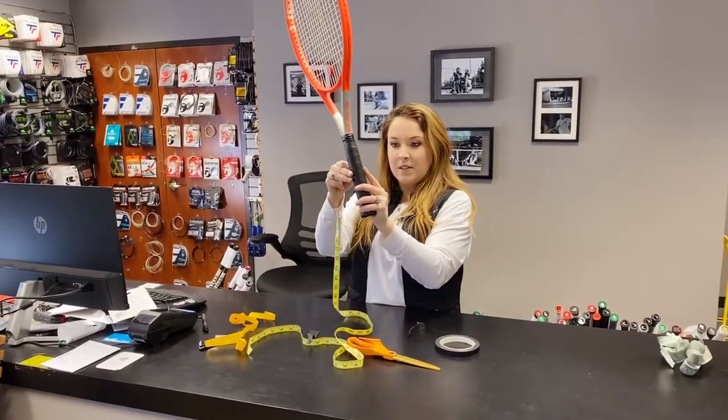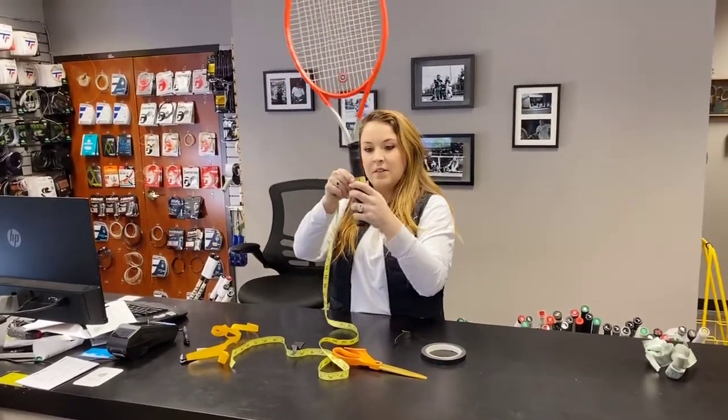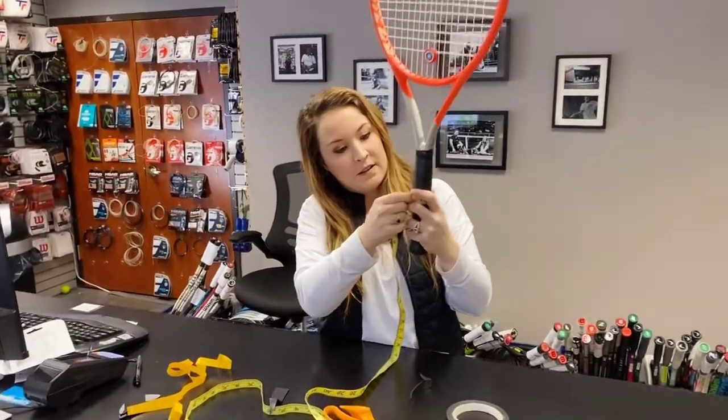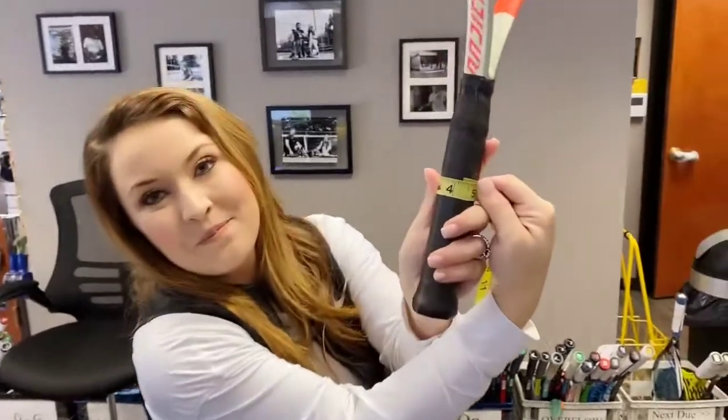The new Feather Thin is installed. Let's go ahead and measure this. Wow — it takes it to four and a quarter.